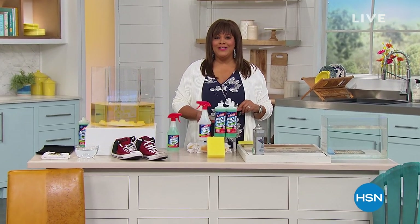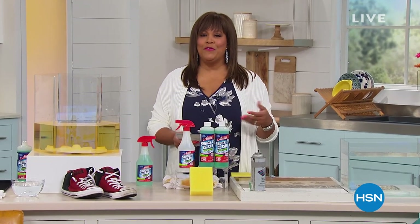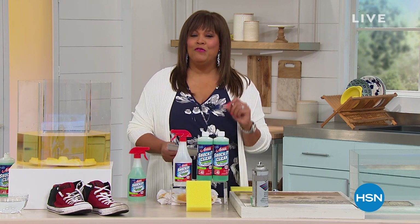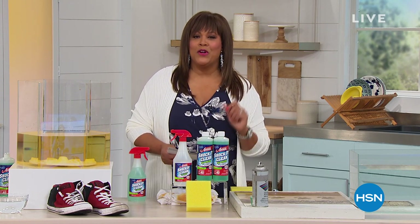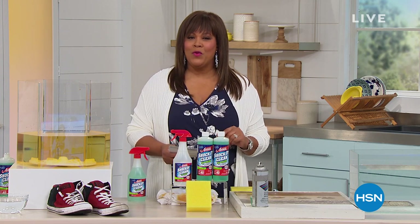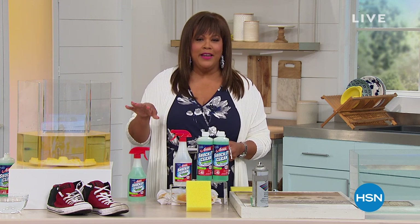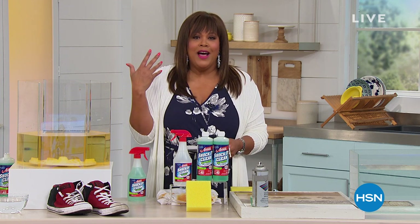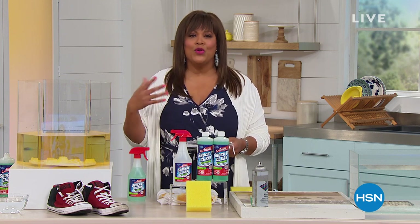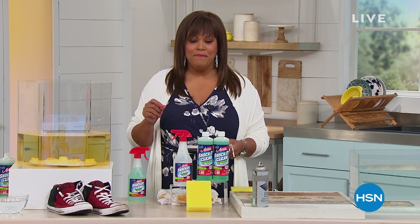Good morning everyone! I'm so excited because we are celebrating 40 years of Professor Amos products. We have a brand new 40-ounce configuration for you this morning. I'm Debbie Denman, your host. Whether you've spilled coffee, wine, nail polish, hair dye, or have nasty pet stains, grime, dirt, or oil — Shock It Clean Supreme is your answer today.